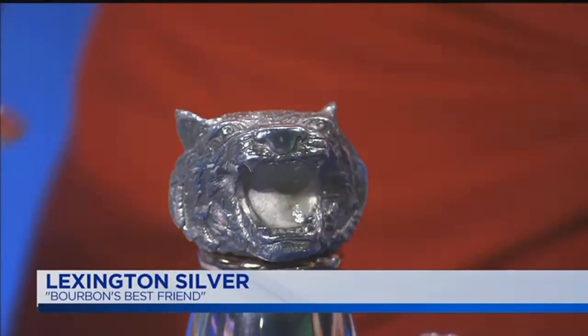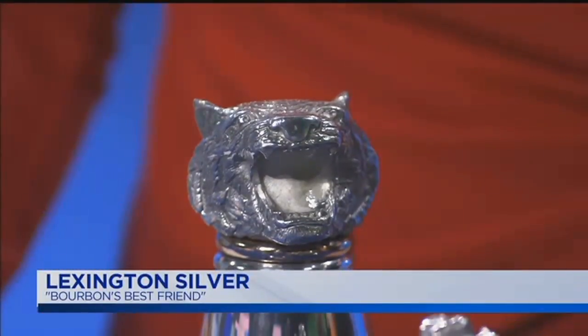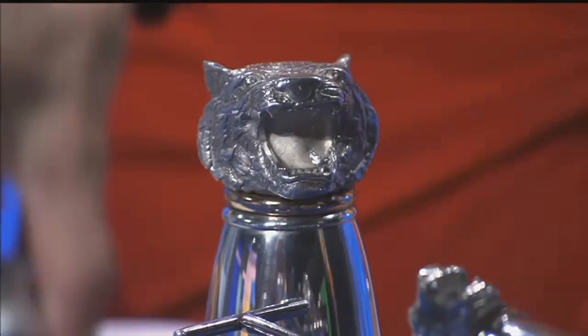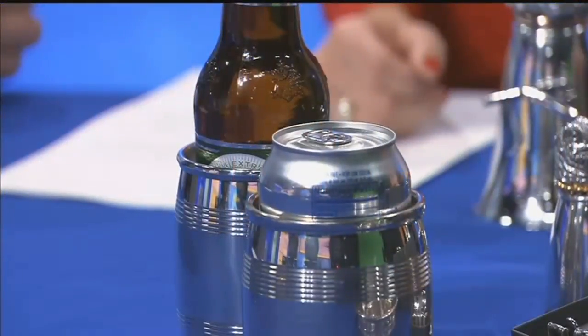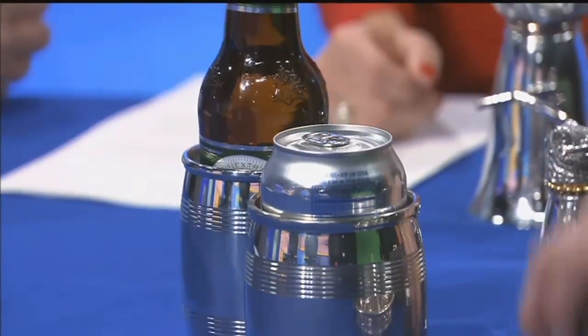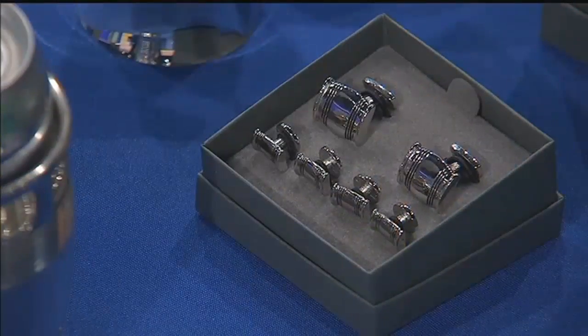You brought a spread of all the different products today — take us through all of them. We do the barrel beaker, which you see. We also do a four-inch slim, we call it, that comes with two liners that hold a standard beer bottle, beer, or soda can. You're uptown if you're using one of these — this is how a lady drinks a beer.